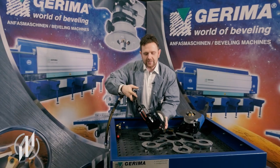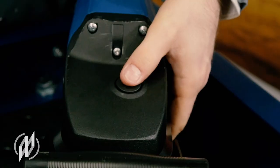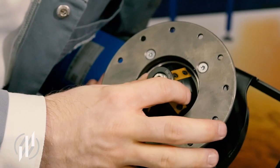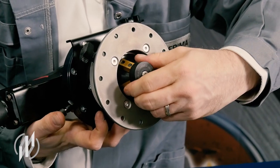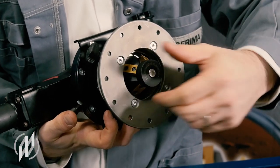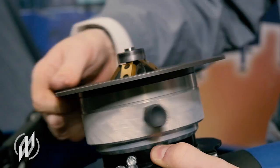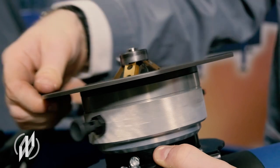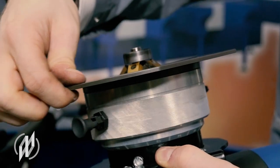All machines have a spindle locking function to change the milling head or the cutting inserts. On the electrical machines it's activated by a button on the back of the angular gear, and on the pneumatic machines it's done using bolts on the underside. I can adjust the height of the guiding plate — one turn equals 1.5 millimeters — which allows me to flexibly adjust the chamfer height or set the height for a special radius.